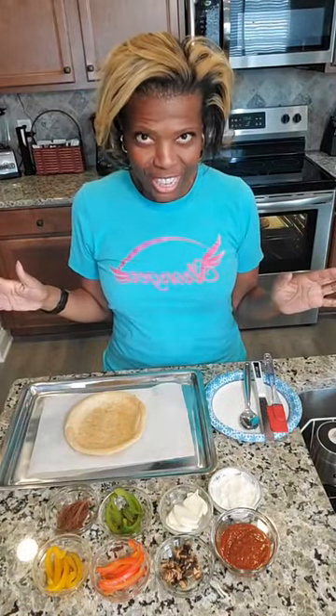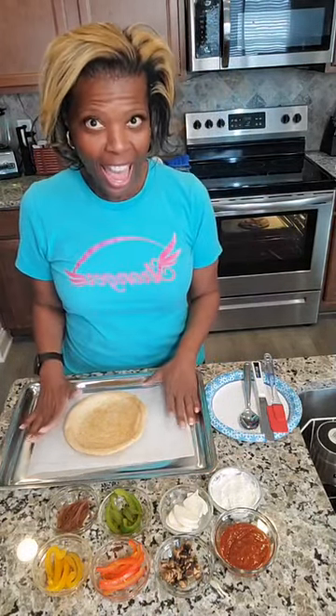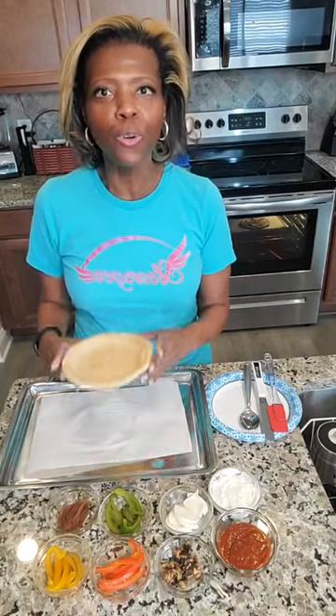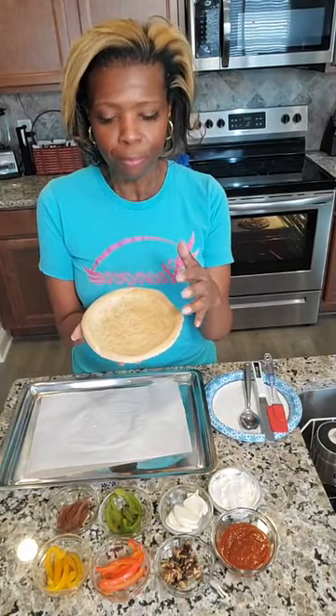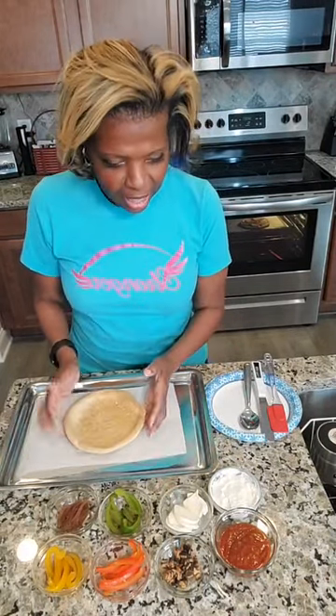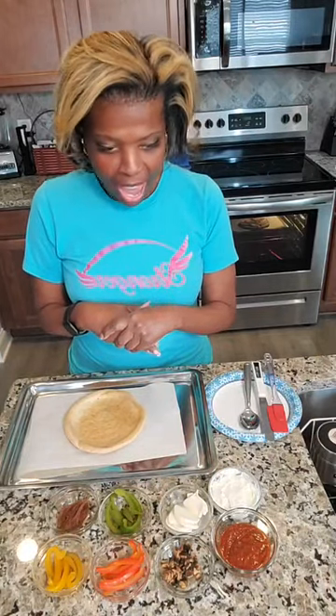Welcome to Tars in the Kitchen. Today I wanted pizza and I've been trying to figure out how I can make a healthier version. I have just put a pizza in the oven, and I bought a store-bought prepared pizza crust and put olive oil on the crust. I've made some toppings that we're going to add to the pizza and we're going to see what it tastes like.